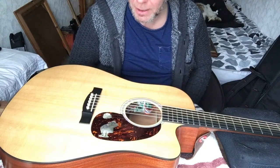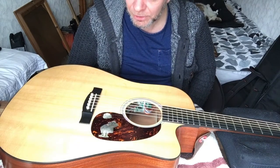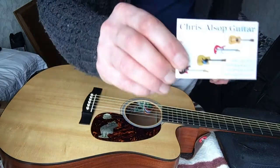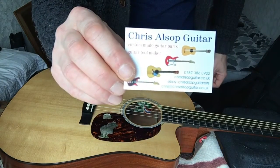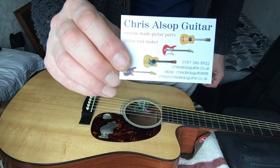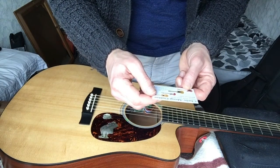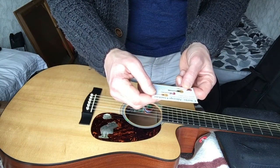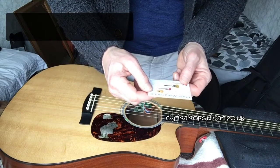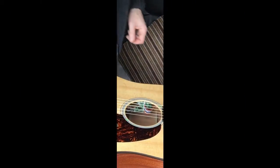Well, there you have it - how to change a saddle on a Martin guitar. I definitely recommend this chap though. It says Chris Allsopp Guitars and the number is on there. You can find his website by putting in ChrisAllsoppGuitar.co.uk. Okay, cheers then.